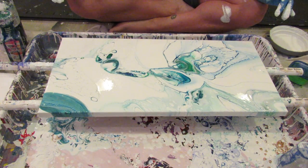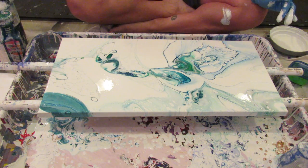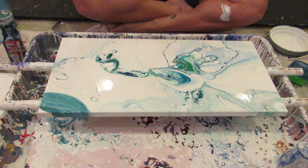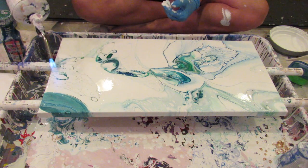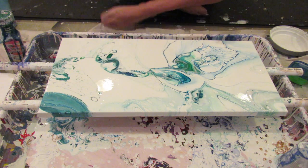I think I am done. I'm going to torch it a little — I'm curious to see what will happen when I torch this area. See, look at that! Remember I said all those colors were hiding.